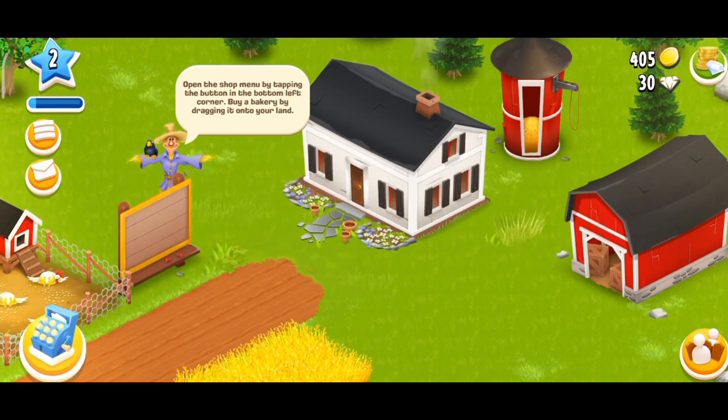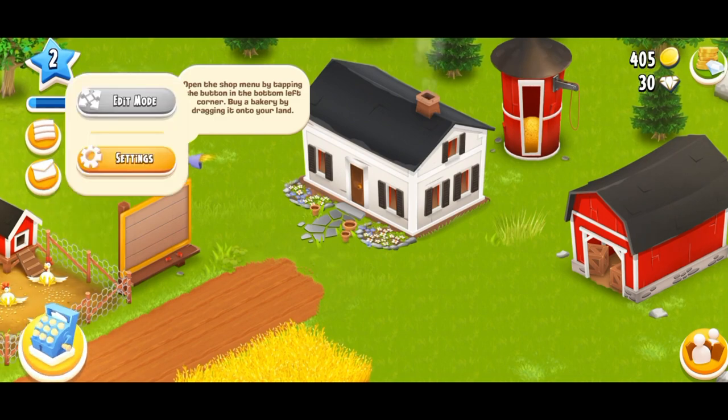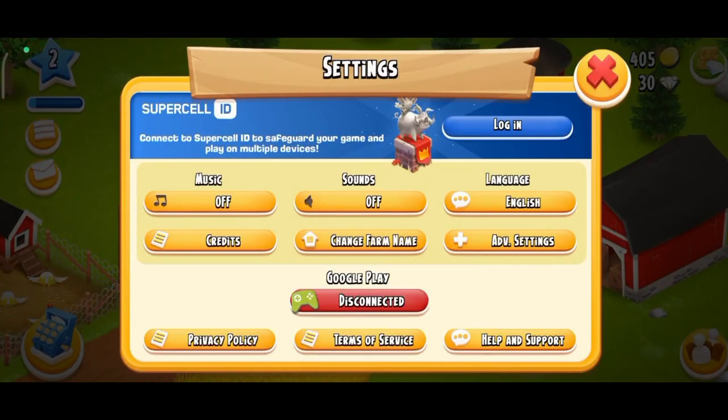First, launch and open your Heyday game. Now, tap on the Hamburger menu. Select the Setting option. There, you can find the Google Play option. Tap on the Disconnect button, which is right below Google Play.